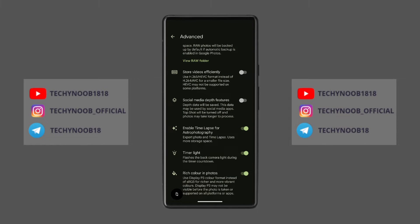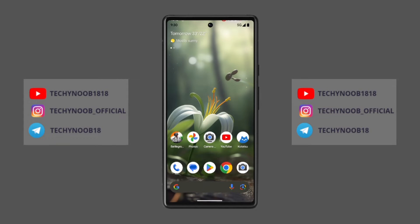You will also get a Display P3 color option. It is disabled by default, so you have to enable it through the settings page. Now let's see how you can install this Google Camera app on your Google Pixel devices.